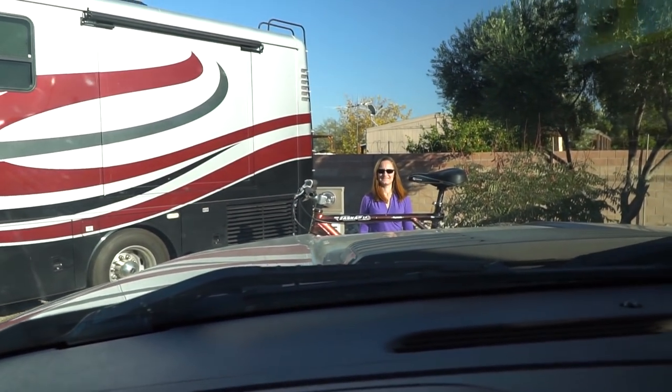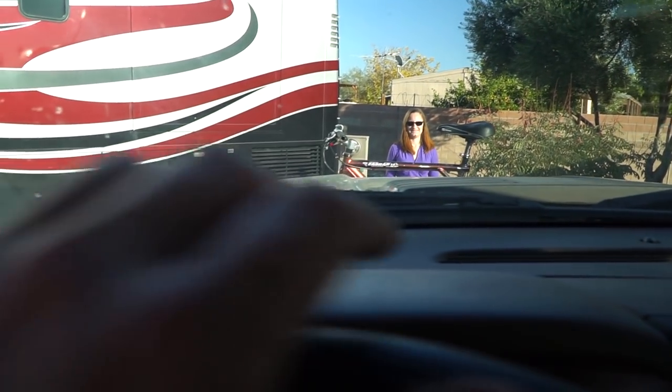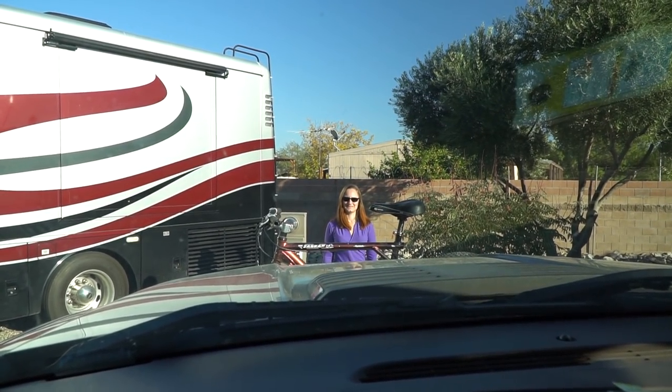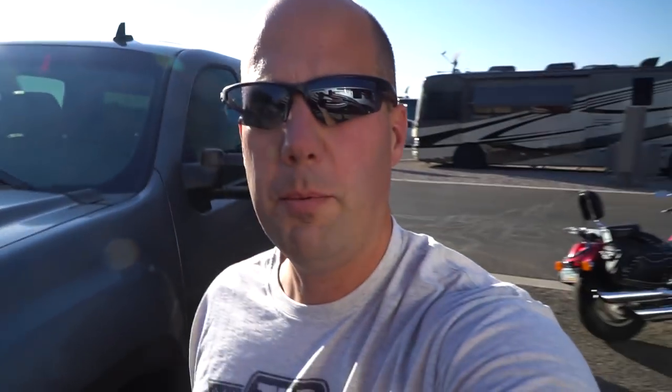Other than that, I don't really see a visibility problem here at all. Let me bring you into the cab and show you exactly what it looks like. Yeah, not bad at all — just looking straight out right over the handlebars, so no problem.